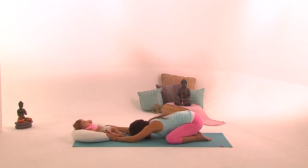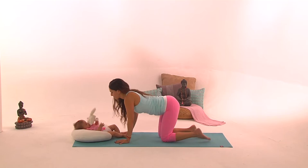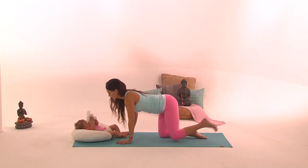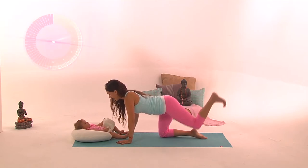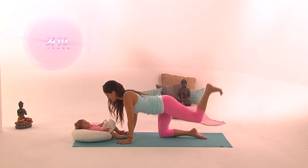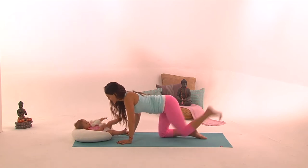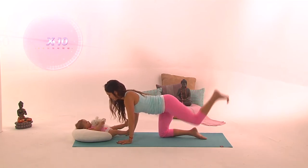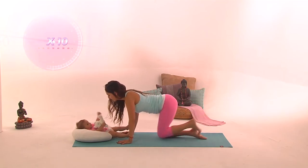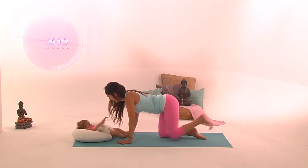Rest in Balasana, Child Pose. Recover and reconnect with your breath. Let's come back to tabletop to do the other side. Belly in, stretch the left leg, bend the knee, flex the foot, and touch the sky. Short movements up, up, up for ten times. Now the full circle with the knee going down and up, down and up. Always compress the glute when you're coming up and try to touch the sky with the ball of the left foot. Belly in, protect your lower back.